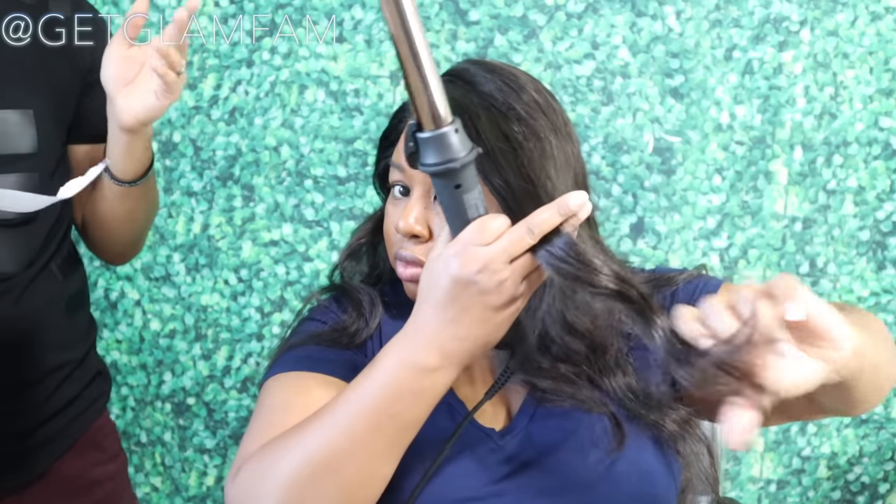It says on the back, do not shower with this — the fact that they have to put stuff like that on there. That warning and the 'do not insert this into any orifice' warnings are the ones that make you wonder what people are doing. Or don't curl your lashes with it — we don't need anyone having severe burns. For maintenance, just make sure it's cool and unplugged and wipe the handle or the barrel down with a damp cloth.